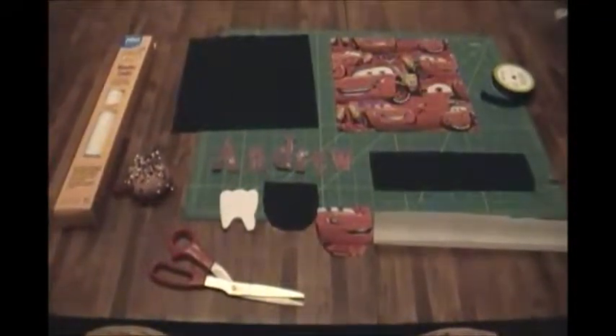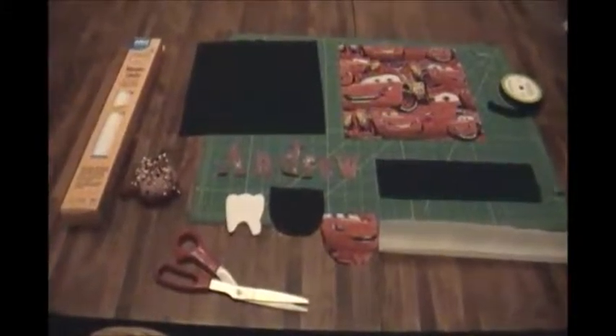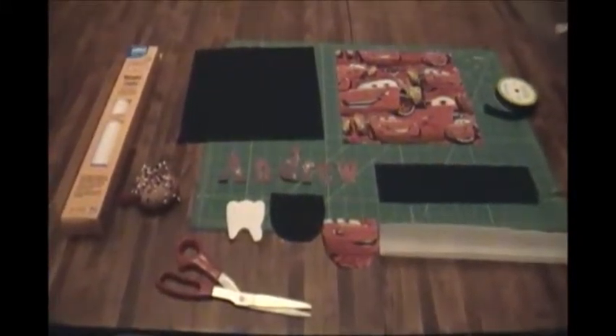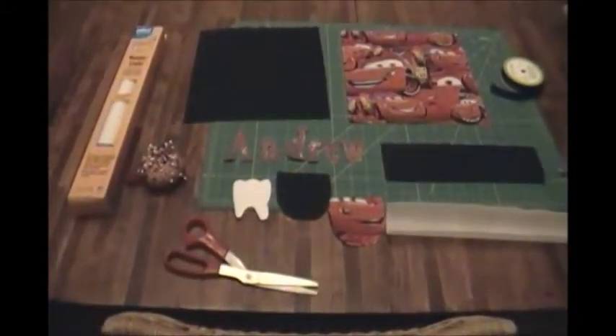Hi, this is Kelly from One Two Plus Me and You and today I'm going to show you how to make a pillow for a tooth. This is for the Tooth Fairy.